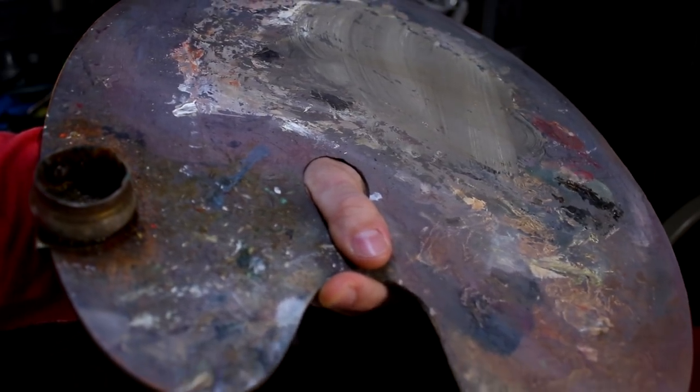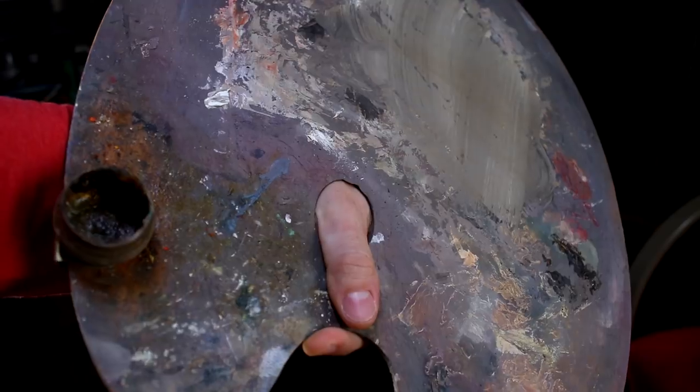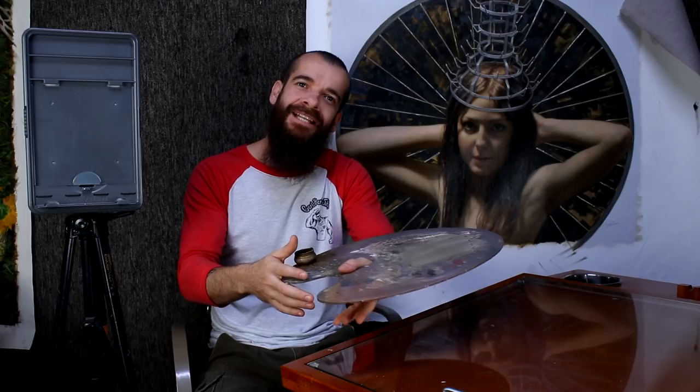Let me talk about the physical aspect of the palette first. It is a rigid flat surface on which to put or mix paint. In my case, it's a wooden oval-shaped palette with graceful curves. Its physical qualities can vary and it will definitely influence your style, the look of your painting. It starts with the palette.